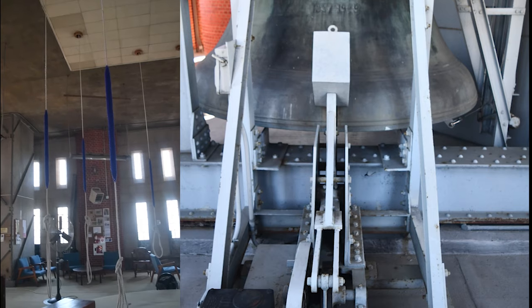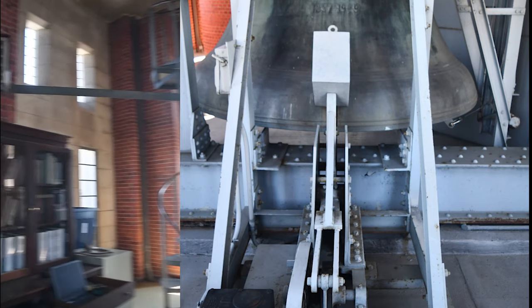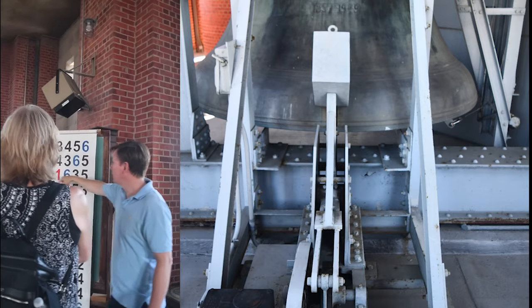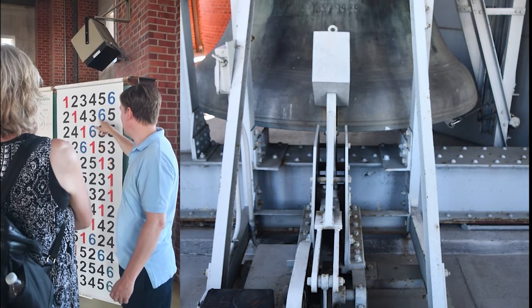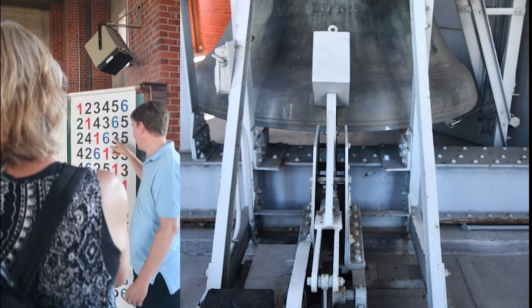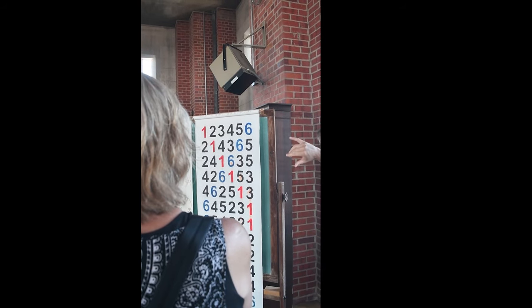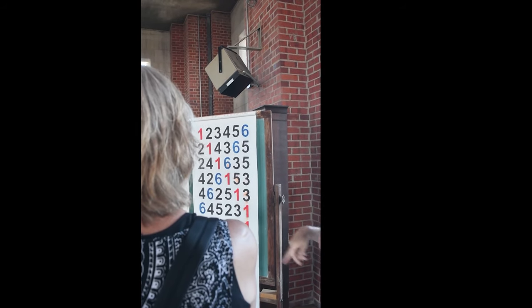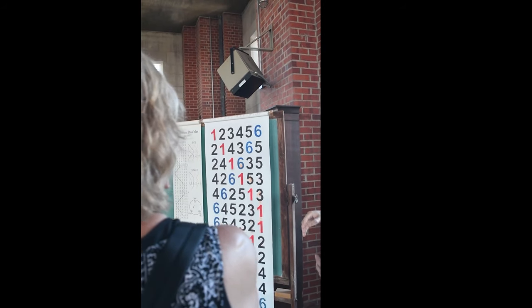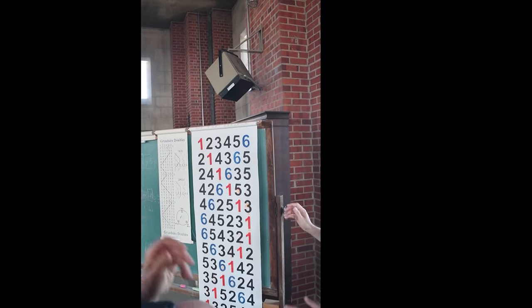But then it changes. What you're doing is you're creating this pattern that weaves through itself, and it ends up creating a very easy line to follow.